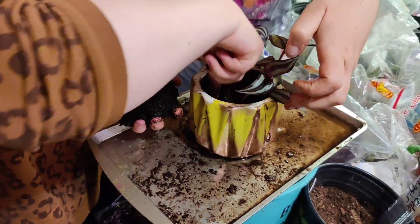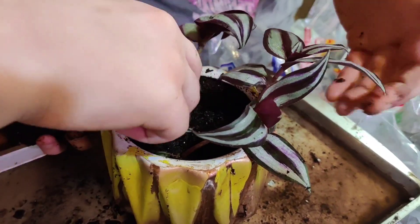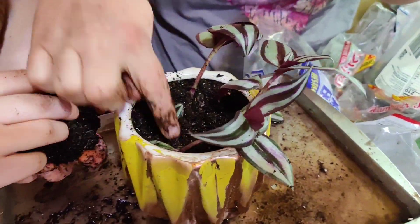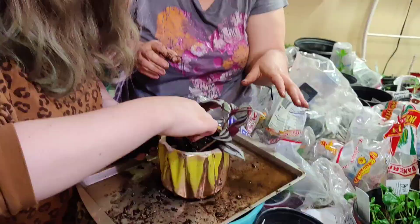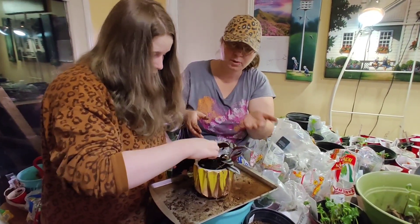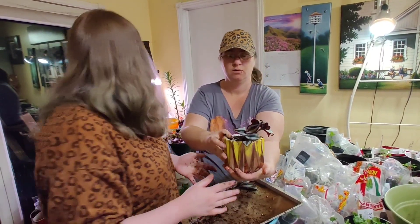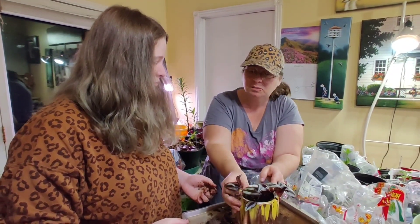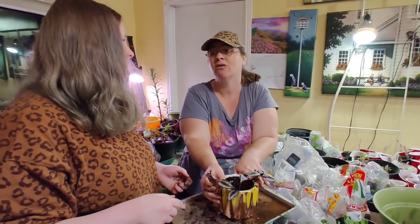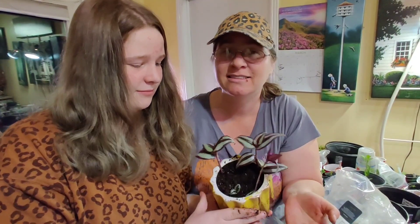Don't forget the little baby — put him right here. See that little baby? Oh, I'm so proud Kim, good job. She wanted to have a plant herself in her own room. We're just going to let it sit here and drain out all the moisture, and then you can put it on its own plate or even a lid — something that will hold the moisture. You're not going to water these inside — maybe once every week or every two weeks, probably two weeks.